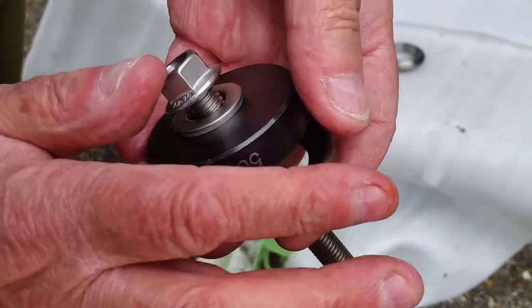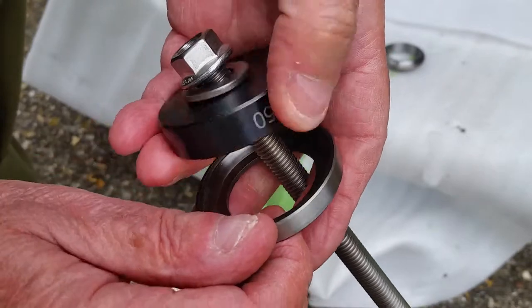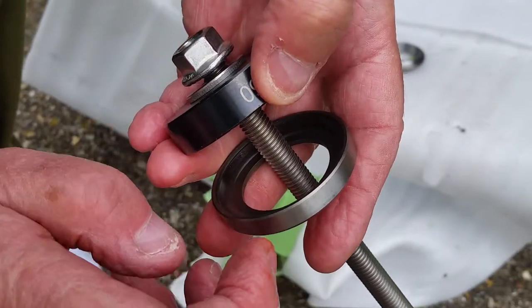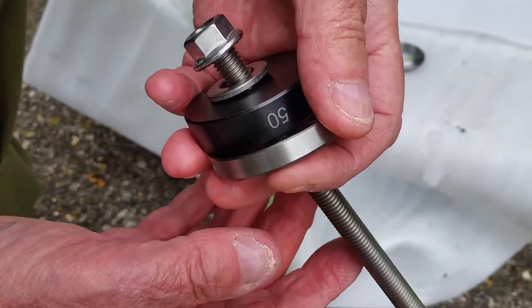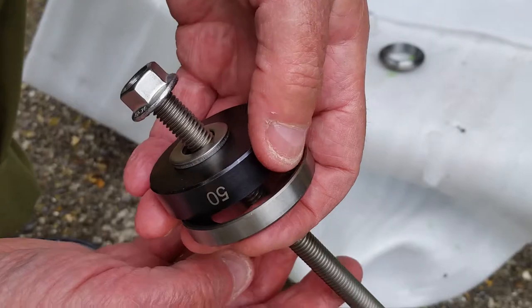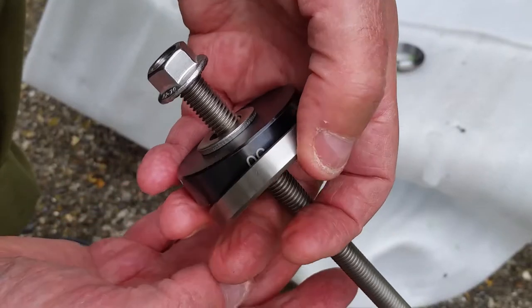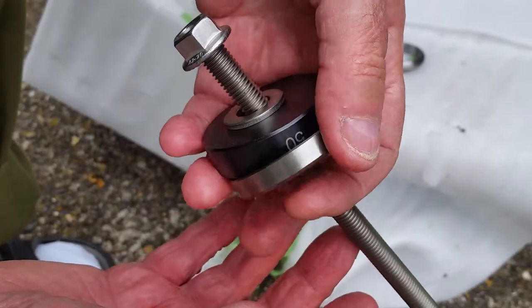Most people probably just use a block of wood and a hammer and tap them in, but I thought I'd try to do it in a more professional way — not that I'm a professional, it's just a hobby. I'll now turn the frame around and show the other side, the top side, before I go any further.